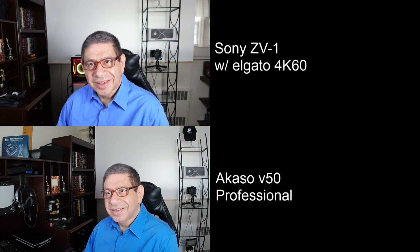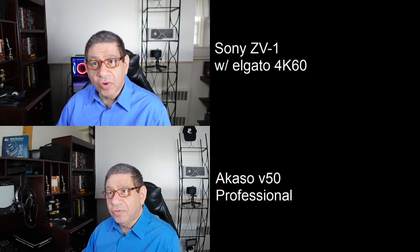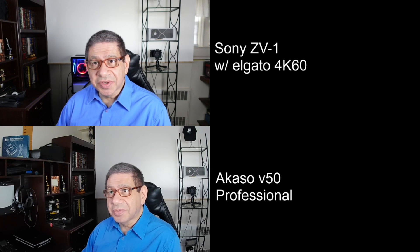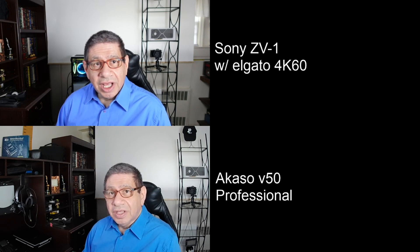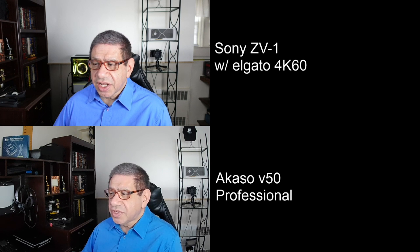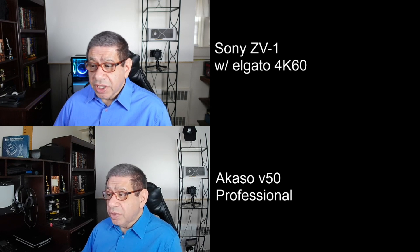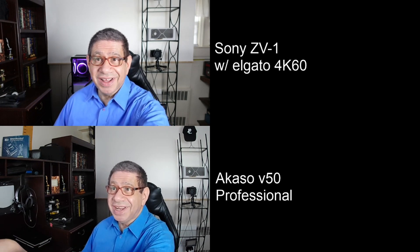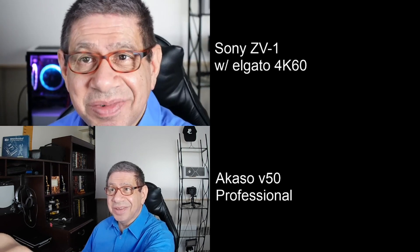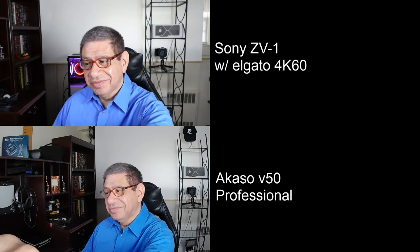Here's how they look together on one screen. The top one is the Sony ZV1 going through the Elgato 4K 60, running at 60 frames per second. The bottom one is the Akaso V50 — not bad, is it? It looks pretty close. You do see some distortion in the lines even though we've set it to correct for distortion; it is a sports camera after all. Also, even set to medium angle it still looks pretty wide, whereas with the Sony I can zoom in and out very easily.